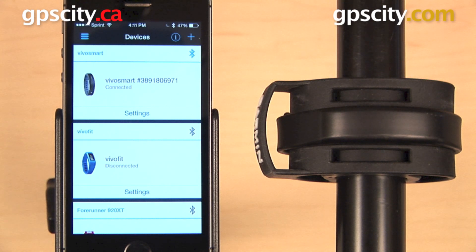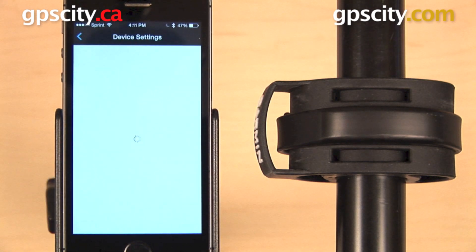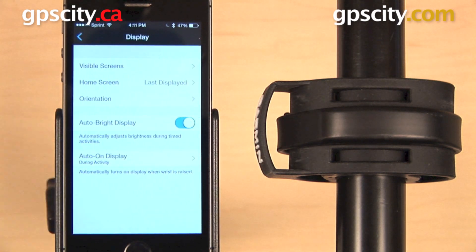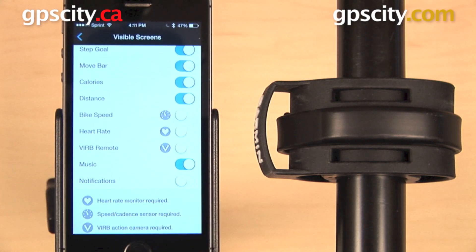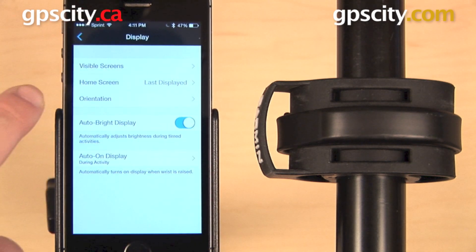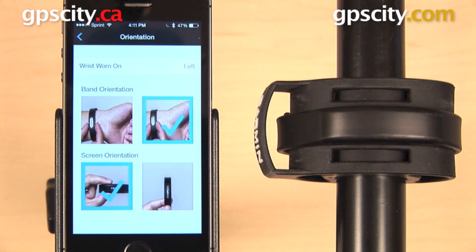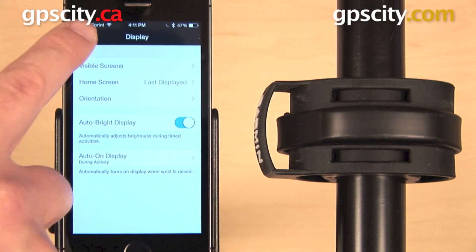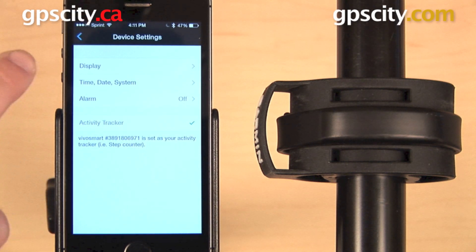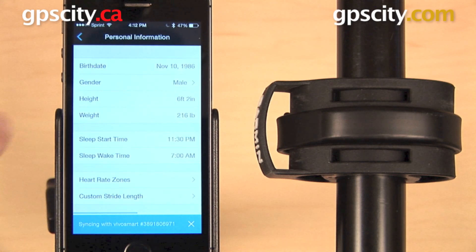From here you can also change settings on your Vivo Smart. In the Devices screen, hit Settings, then Device Settings. Within that menu you have Display, which controls the visible screens — time and date, steps, step goal, move bar, and calories. You can select any one of these to turn it on or off. You can also set the home screen, choosing which screen appears when you wake the device, and set the orientation to portrait or landscape. Below that are auto bright display, auto on display during activity, time, date, system settings, and the option to set an alarm. There are also user settings to change your personal information.